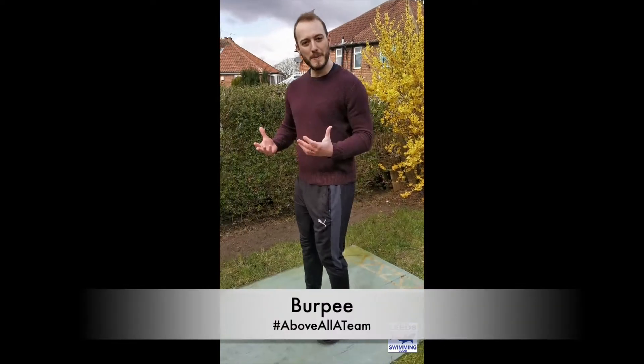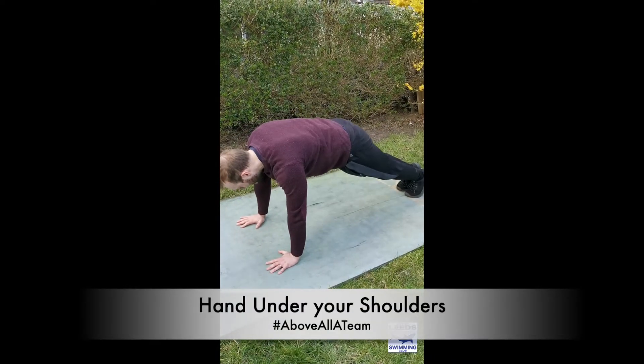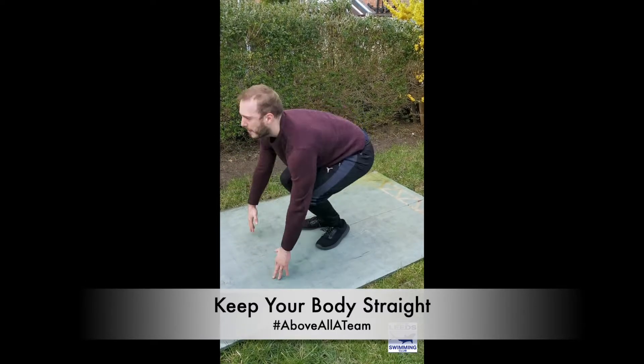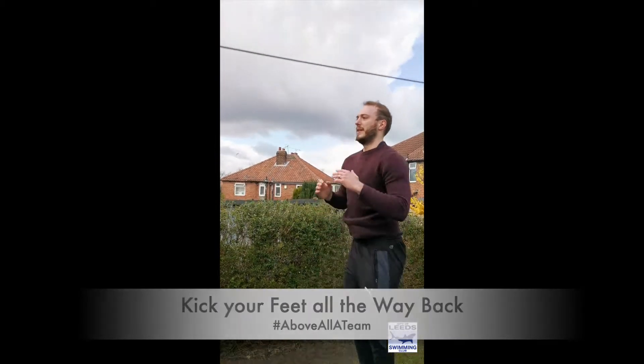Your first exercise is a burpee. What you're going to do: go down, pop your hands down, kick your feet back, body straight, up, jump at the top. So down, feet back, jump, up at the top.